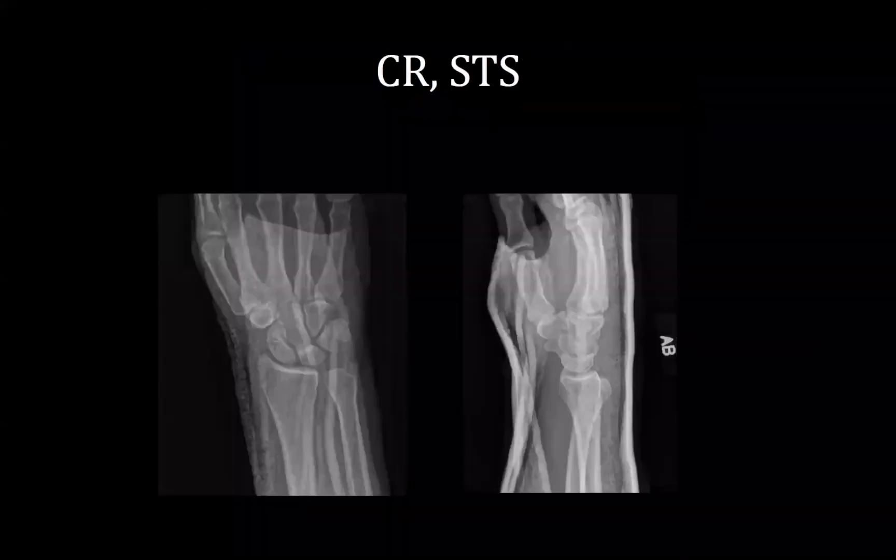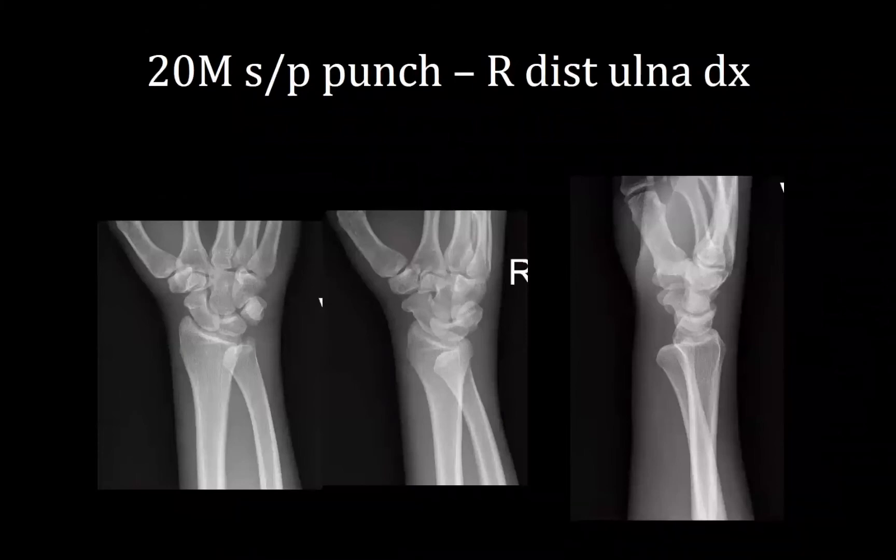Going back to those initial x-rays of the dislocation, you can see the sigmoid notch is not congruent here. Look at the x-ray on the left — something's clearly not right because the ulnar head is not sitting in the sigmoid notch. That's something an ER doctor might miss, but you shouldn't miss that.